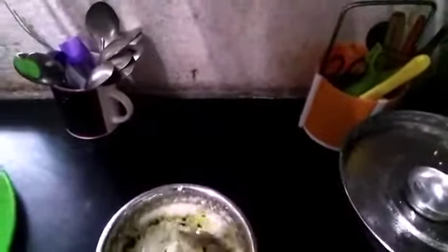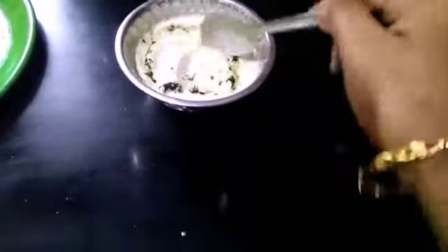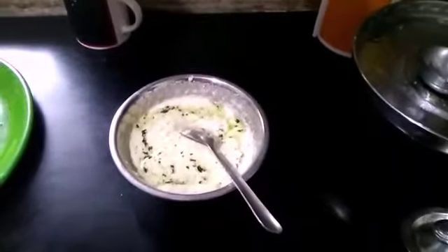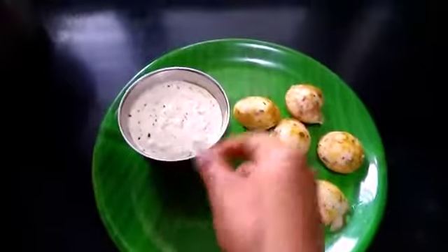We will mix the paste in the mixer. We will cut it in a little bit. Chutney is ready — this is a little bit of a taste.